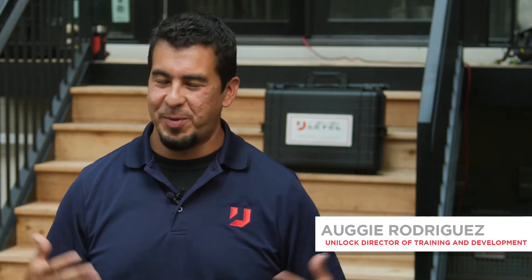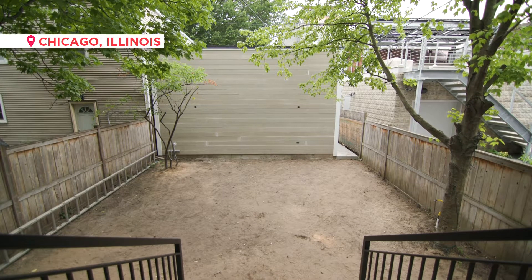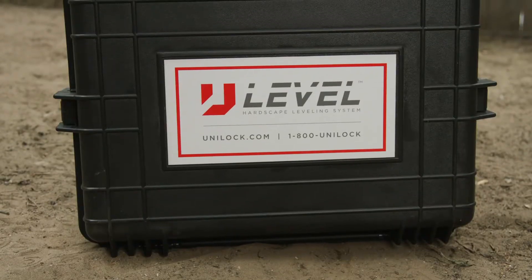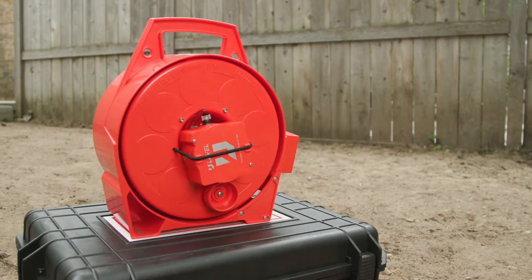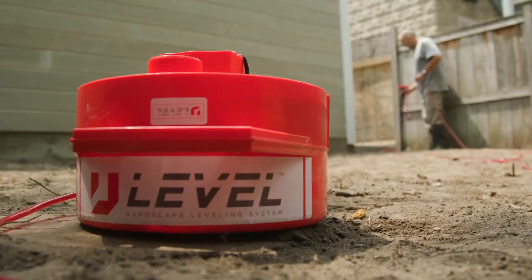Hey guys, Augie with Uniloc here at this beautiful job site in downtown Chicago. Excited to show you guys the U-Level. We're going to be going through basic functions of the U-Level all the way to the advanced features that the U-Level has. So stay tuned and let's get to it.